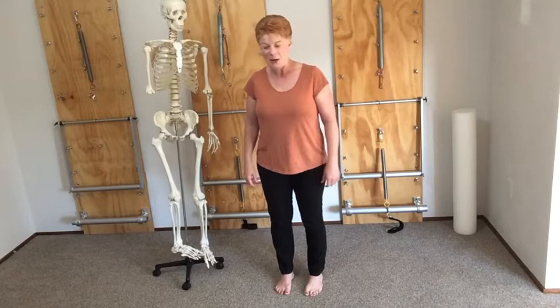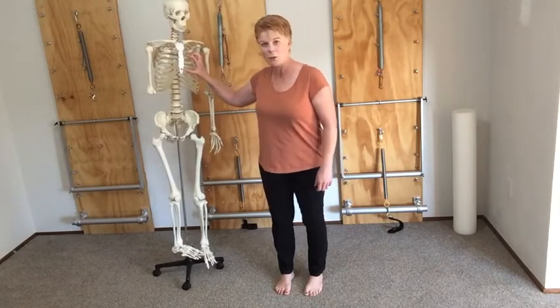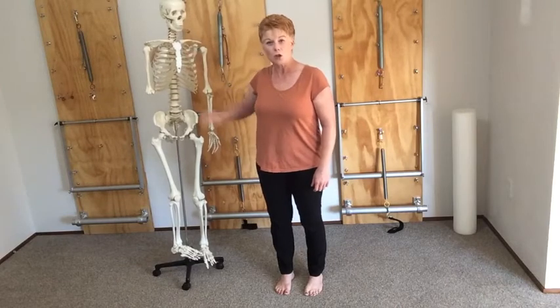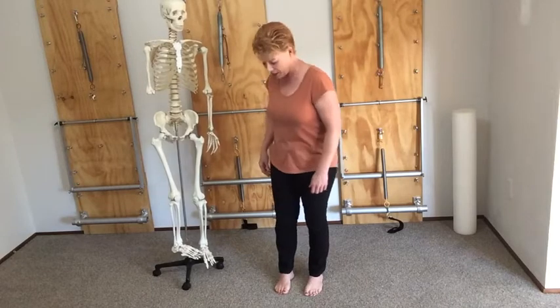This is my trusty friend Jack — he's been with me for quite a while and I've taught many workshops, training courses, and client classes with him. Thanks Jack for assisting today.